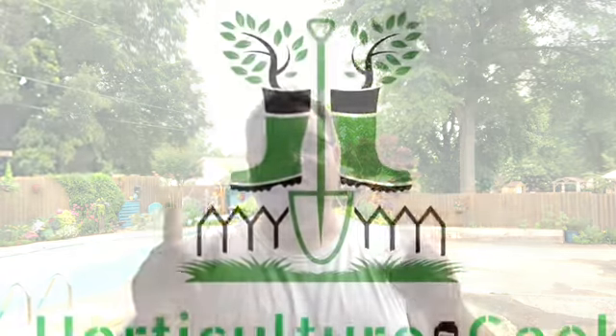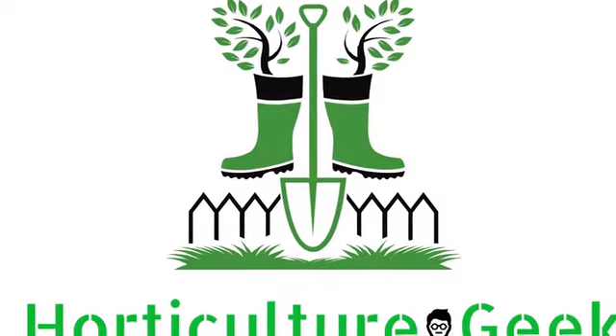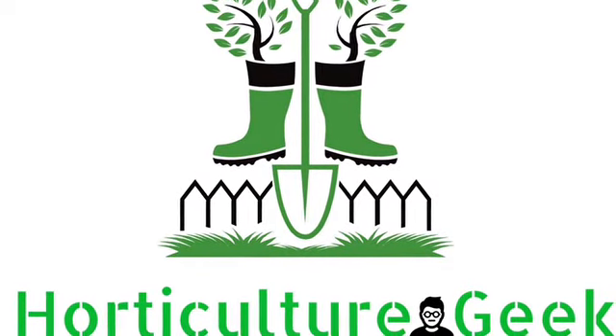Hey guys, welcome to Horticulture Geek. I'm glad you're here today. We've got a quick project. Welcome to Horticulture Geek. I'm Ray, and like I said, today we are just going to have a quick project. We're going to do a planter refresh.